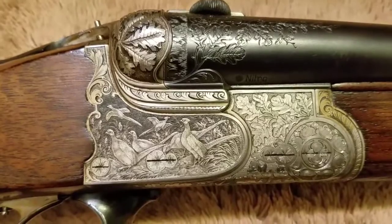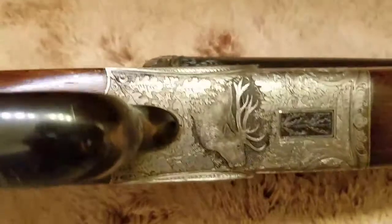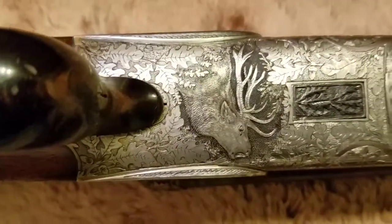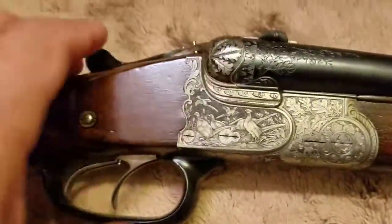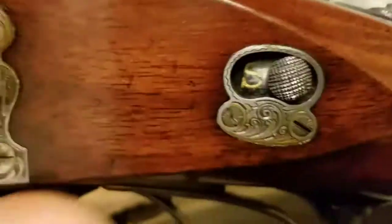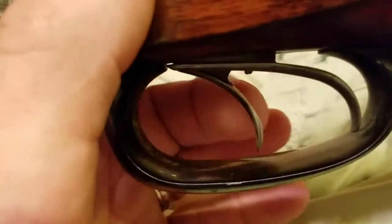Most didn't own an intricate one like this — this was really made for your upper crust. Look at that elk, all the oak leaves — just unbelievable. So here's the safety right here: on safe and fire. And then here you've got your two triggers: one for your rifle, one for your shotgun.